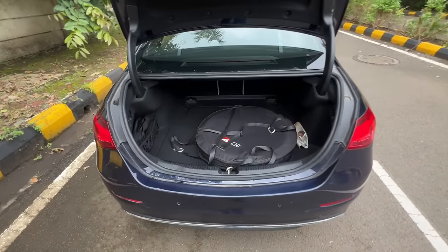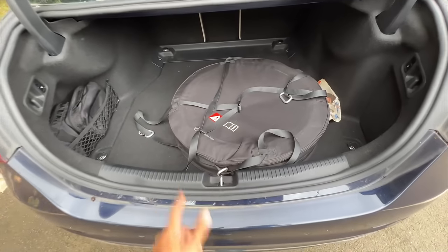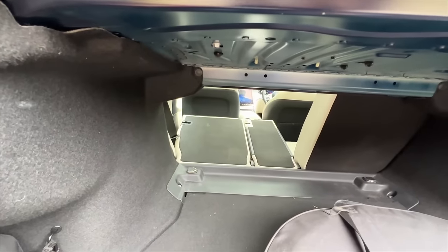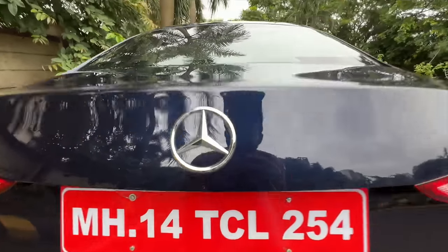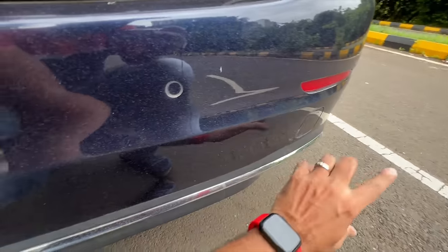The boot is 455 liters but not fully usable due to the spare wheel. Pull the strap and the rear seats recline in a 60/40 split. The reversing camera pops out from here, and there is also a towing hook.